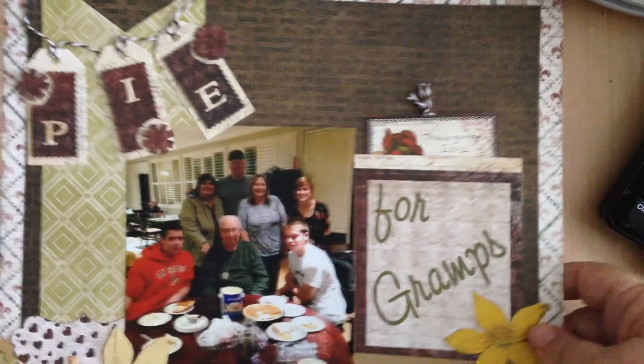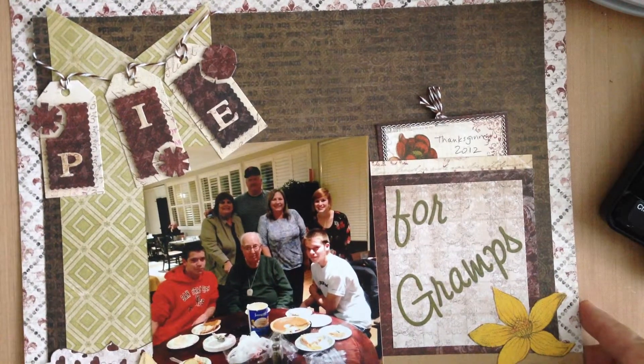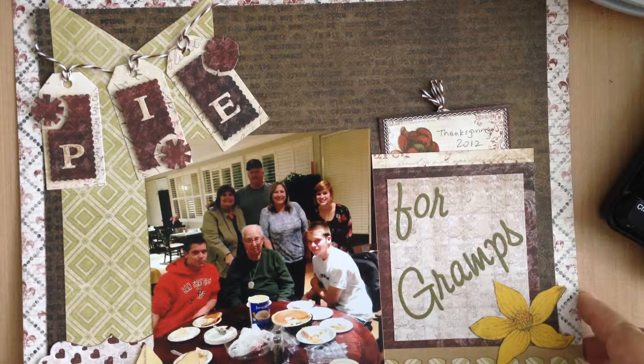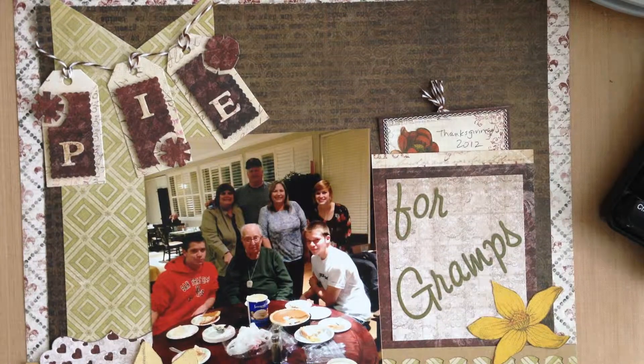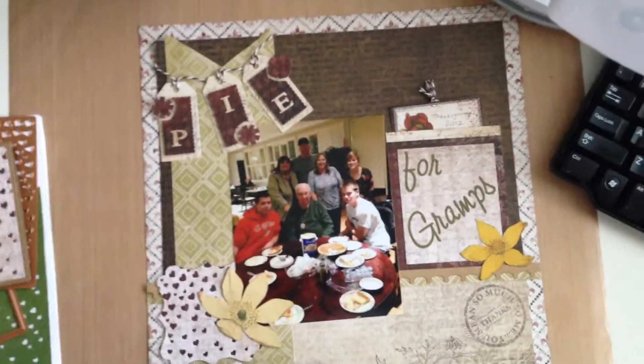I also used this paper to create a scrapbook layout from Thanksgiving last year where my family and I went and had some pie with Grandpa. He's I think 94 years old in this picture, and so he really enjoys having the kids around. I'll move the camera out a little bit to hopefully get a better shot at this.